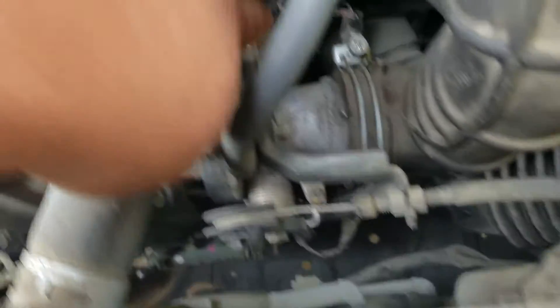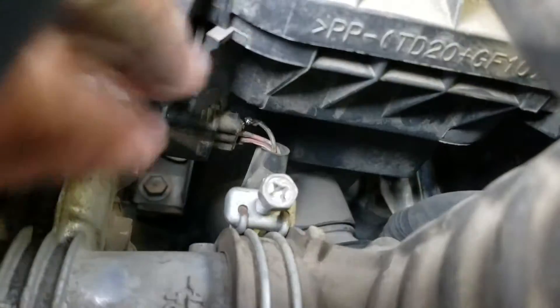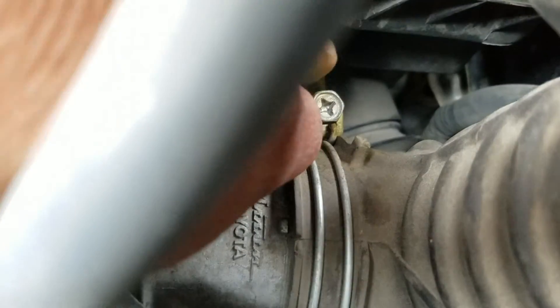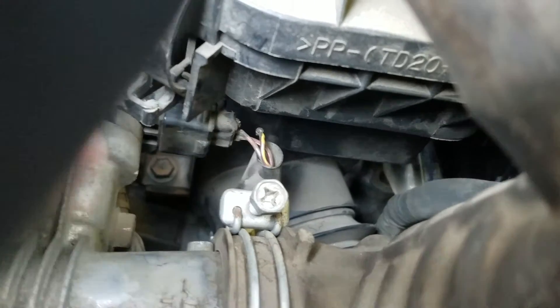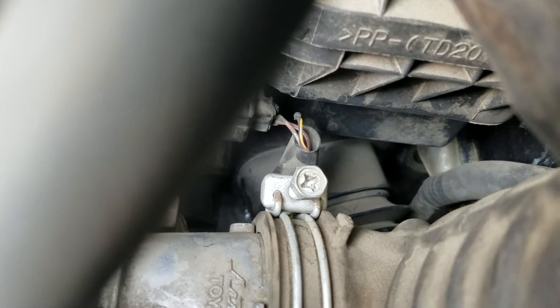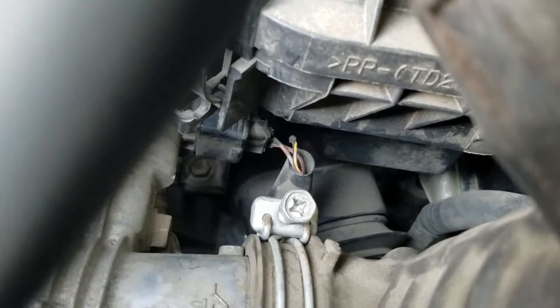This is the throttle position sensor right here. Looking at it, I can see the issue — the wire is not shorted, but the wire has been cut off or disconnected from the connector. Somehow it became disconnected. So what I need to do is solder that back on, or buy a new plug.